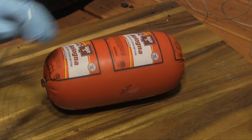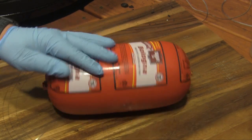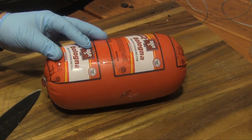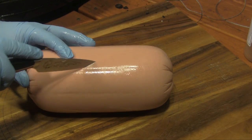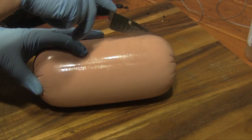We're going to get started on this smoked bologna. I've got a five pound chunk here, big old chub. First thing I'm going to do is take the outer cover off the wrapper, and then we're going to score it. We're just going to use our knife and put some diagonal scores all the way around in both directions.